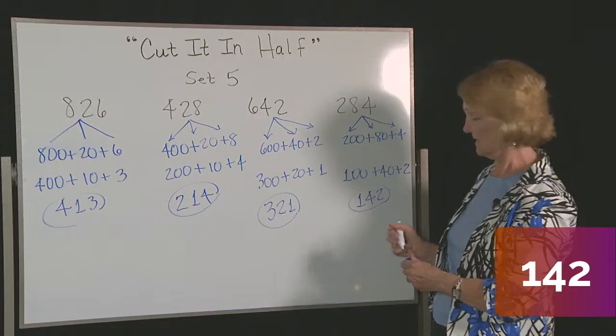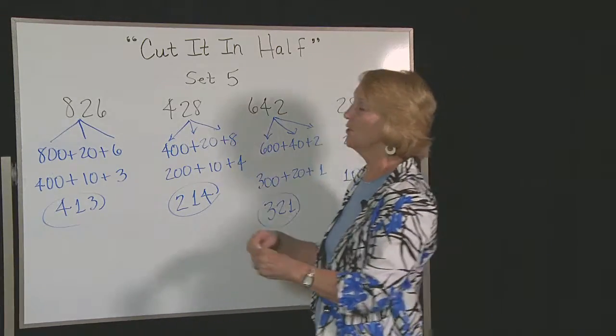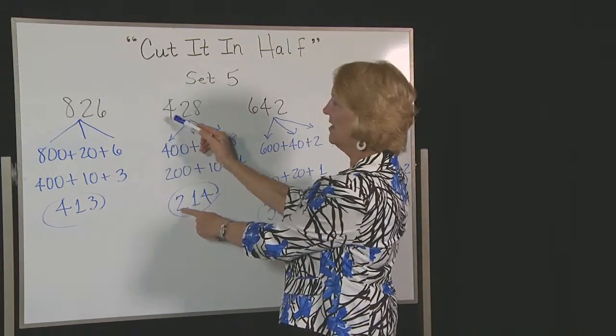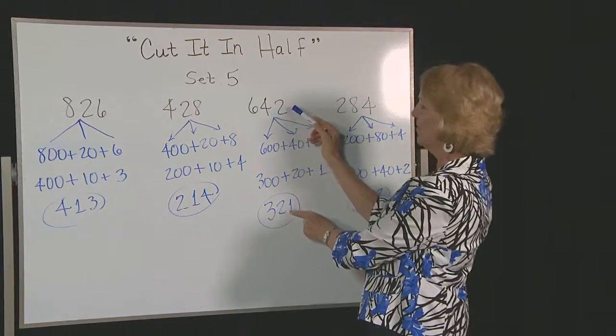You're going to get so good at this that you're not going to need to do these steps except in your brain. You're going to go: half of 8, half of 2, half of 6. Half of 4, half of 2, half of 8. Half of 6, half of 4, half of 2.